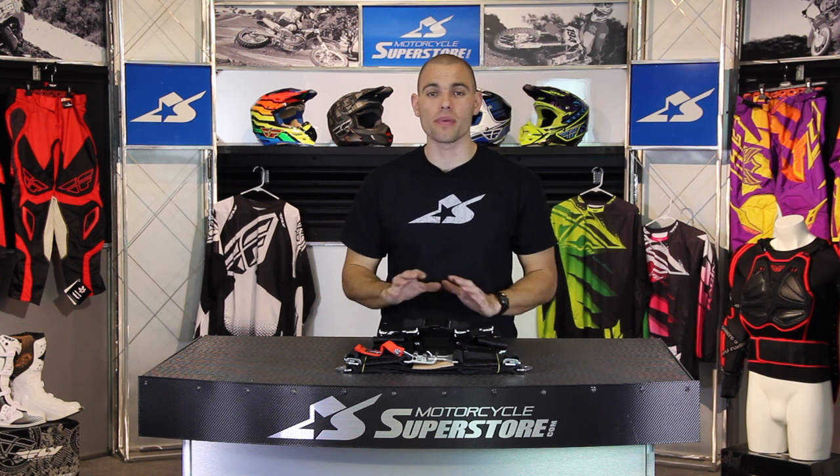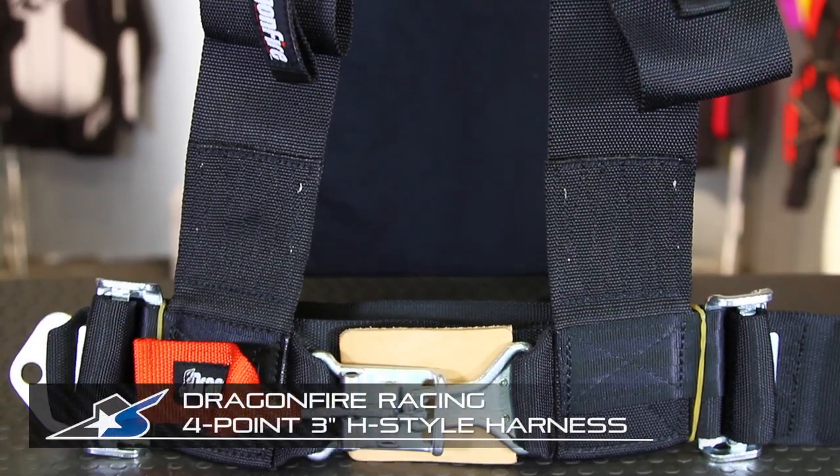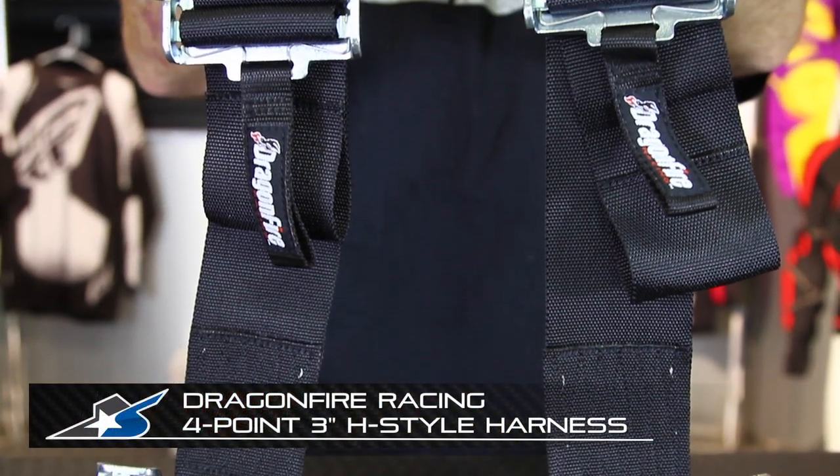No matter what kind of power sports you're into, safety is always paramount. Now when it comes to UTVs and side-by-sides, one of the best things you can do is ditch that three-point seat belt and get a good set of harnesses. I'm JC from Motorcycle Superstore, and this is the Dragonfire 3-inch Harness System.